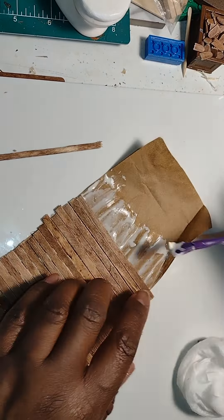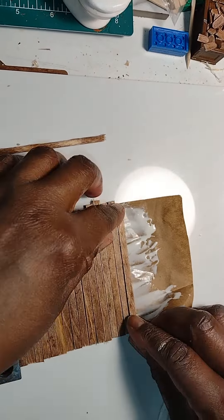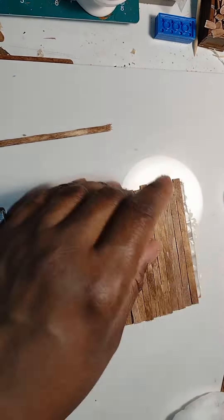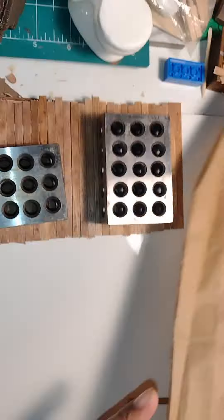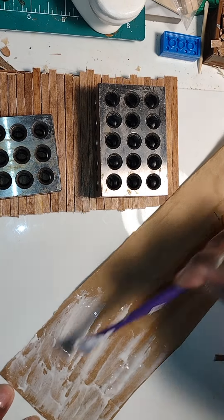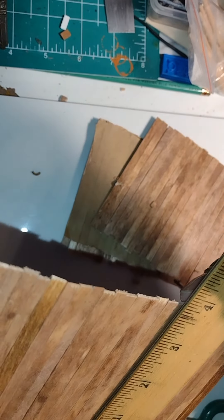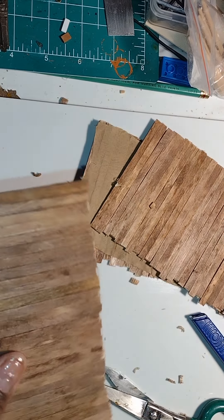The very same process can be used with regular popsicle sticks and even jumbo craft sticks. It really makes it easier to install when it's on a template rather than sitting in front of the dollhouse trying to cut each one and line it up against the wall — that's very tedious and uncomfortable. It's a lot easier to create the template at your desk, create these panels, and then adhere the panels to the wall. Because the brown paper bag is flexible, even if you have to remove a couple of sections it's easy to divide them up and install them. You could even make batches of these for future projects.